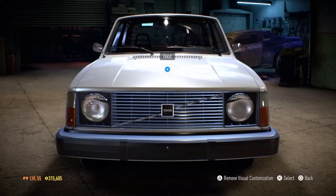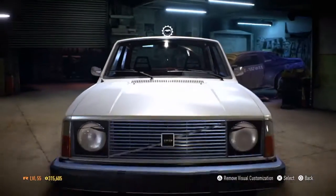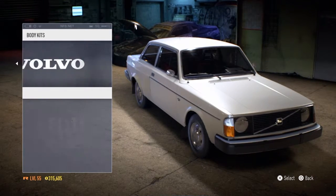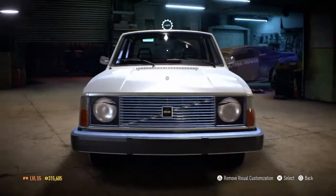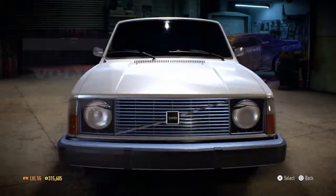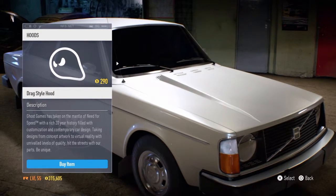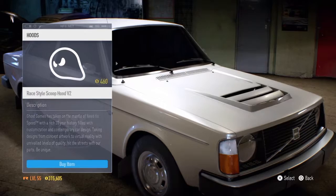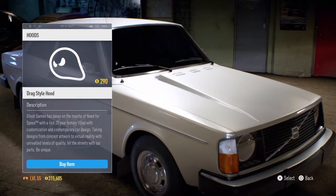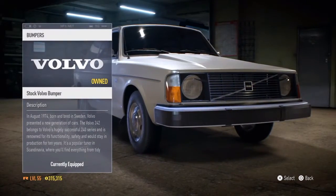The first thing I want to do with the Volvo, as well as all the other cars, is have a look at what upgrade options are available. Let's see what body kits we've got — there's one that makes the rear arch a little bit longer, which is probably what I want. We've got some decent things in the way of bonnets, or hoods as you call them in America. I quite like that one — makes it look a bit muscly.